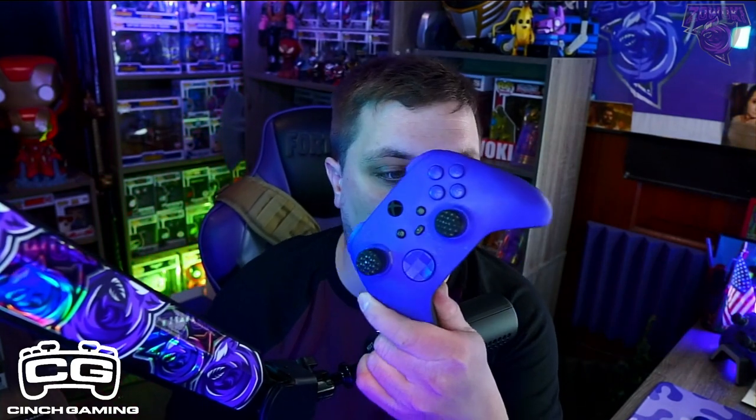I bought this controller about seven months ago — actually, I've had this since May of last year. May, June, July, August, September, October, November, December, January, February — I've had this sucker for 10 months. And I'm telling you, I have had no problems.